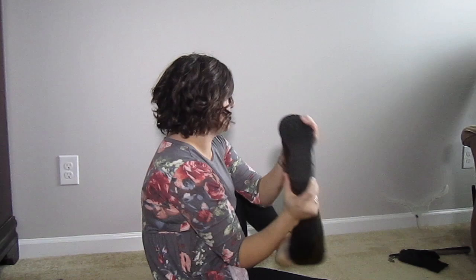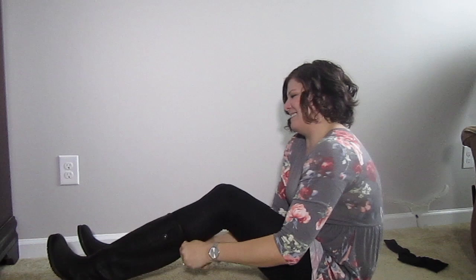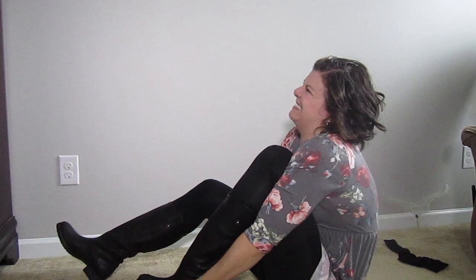I went on Amazon and I bought this shoehorn. It is 18 inches long — why are there shoehorns 18 inches long? Let's try the shoehorn. I've got the shoehorn here; it's all the way down at the bottom. Yeah, it's not budging.